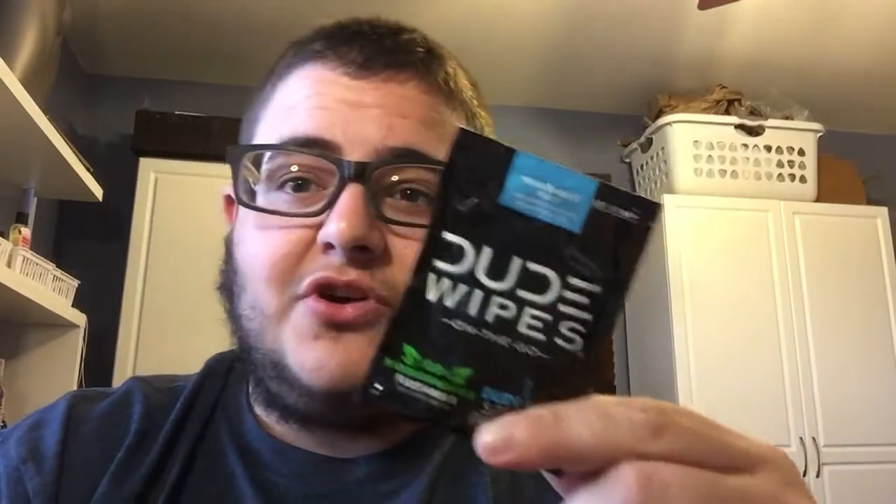Dude Wipes was featured on Shark Tank a few years ago. I had seen them on there, originally pitched their idea, saw them get an awesome deal, and their brand has been slowly — or even rapidly — growing since then.